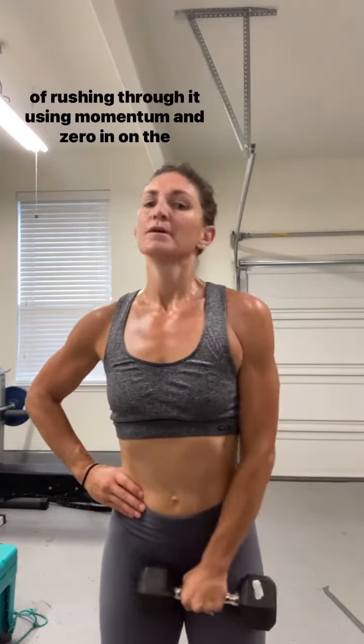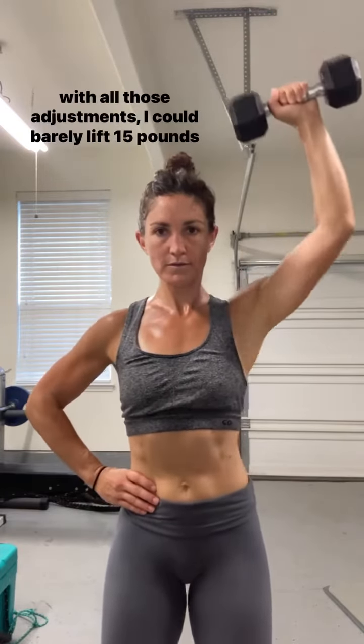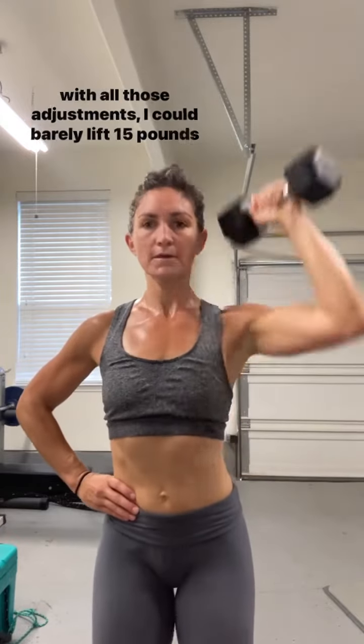She had me stand in alignment, keep my traps and shoulders down and locked in, slow down the eccentric part of the lift instead of rushing through it using momentum, and zero in on the actual muscles I was supposed to be engaging in my back. With all those adjustments, I could barely lift 15 pounds overhead.